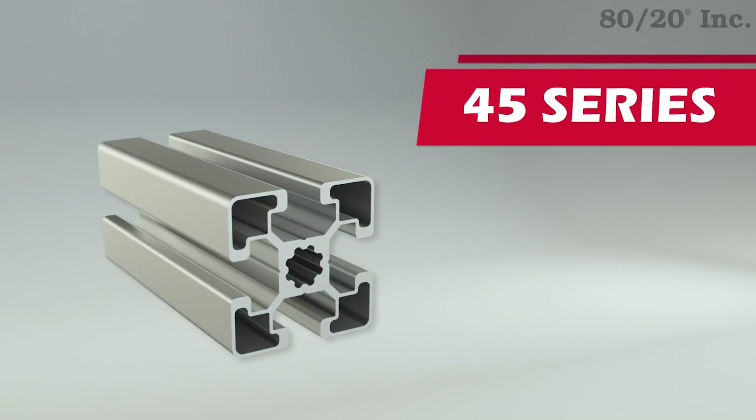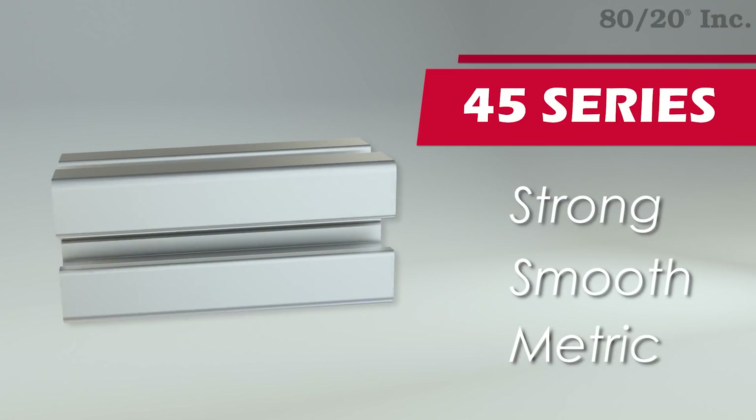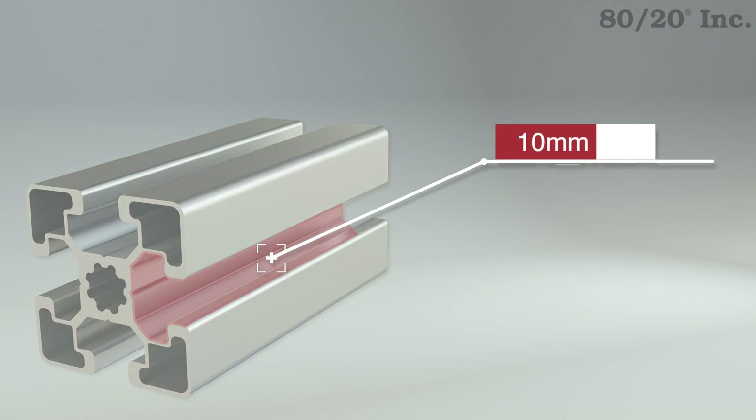This series is popular in industrial and shop applications because of its strength. It's also smooth-faced, meaning it's easy to wipe down and keep clean. The 45 series also features a 10 millimeter T-slot opening, which allows for more options and flexibility.